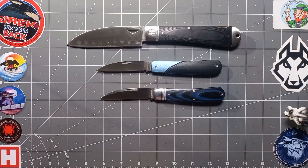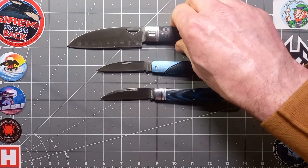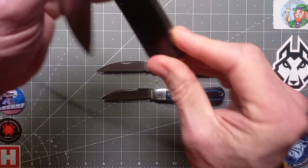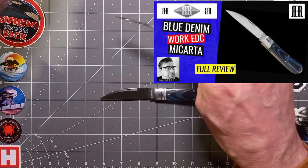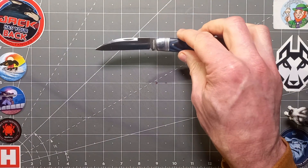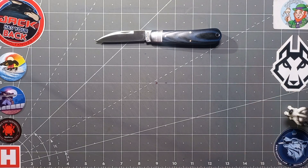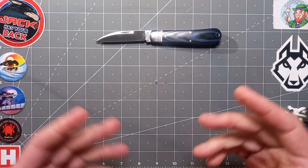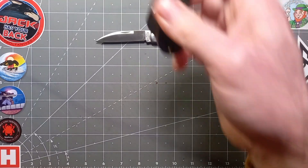So it's not easy guys - not easy. But I'm going to choose the work knife Wharncliffe, so this is my first of the five. Getting to the next one...